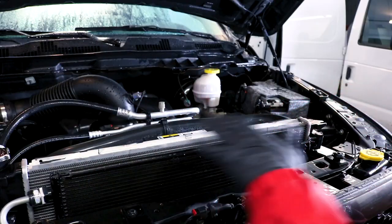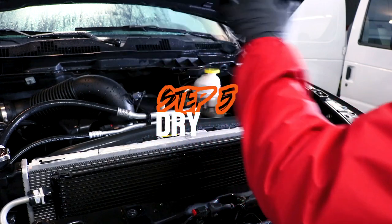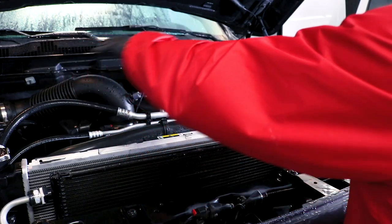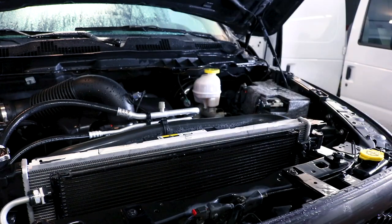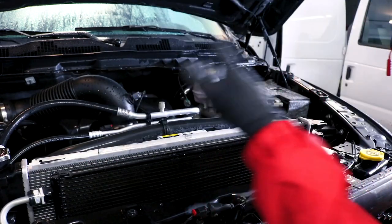Now that the engine is thoroughly rinsed and you don't see any white soap suds anywhere, you can move on to step number five, which is going to be the drying process. For this I'm going to use a microfiber towel to hit all the bigger sections — the flat areas that have water on them — and then I'm going to use compressed air to hit any tight areas, knock the water out of that, mop up with a microfiber towel, and we can move on to protection.